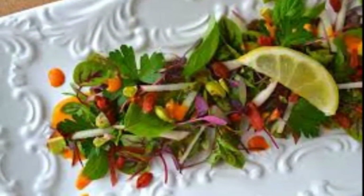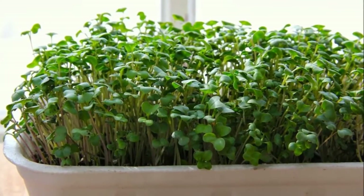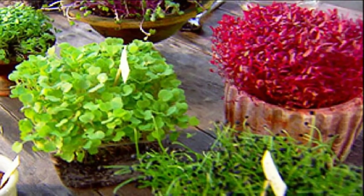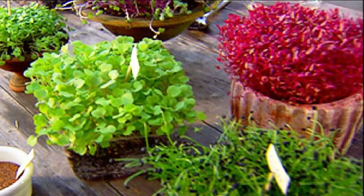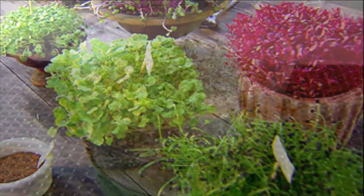I recommend you start with the broccoli family, such as broccoli sprouts and kale — they're really fast to grow and super nutritious. If you're only going to grow one, broccoli is the one you want. You also want to consider growing all the different types of sprouts on your windowsill in jars and different types of containers, because you can add them to salads as you go.